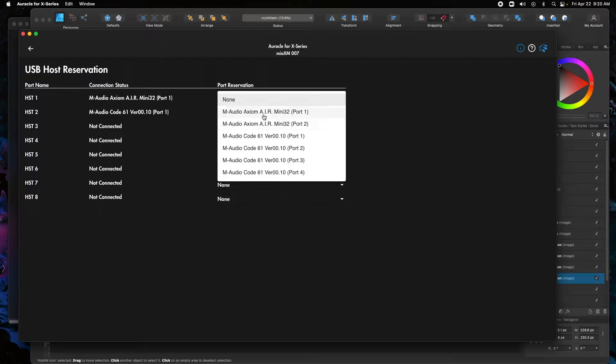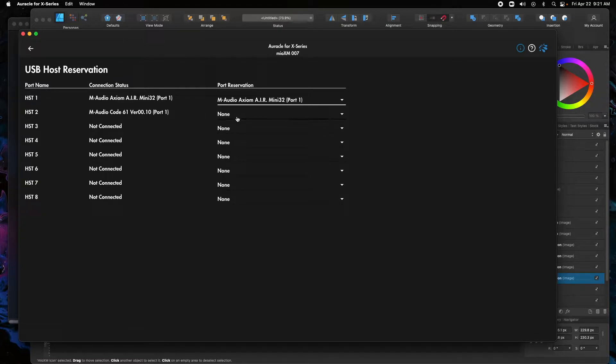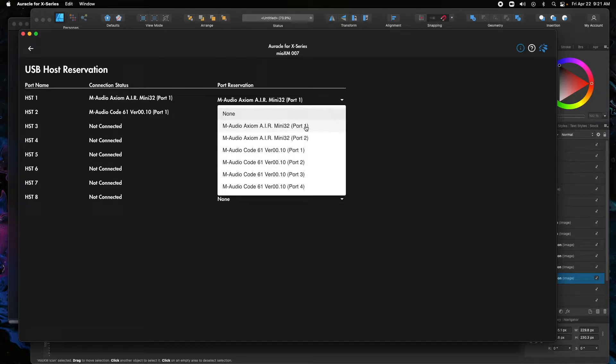I'm going to select my Axiom Air Mini. You may see multiple ports. Sometimes only one port is needed — usually the first port has all the basic MIDI data: your keys, your CCs. If you have drum pads, it'll usually be note data. So we're going to select the first one. I'm going to do the Air Mini on port one and the Code on the first port for the second device.